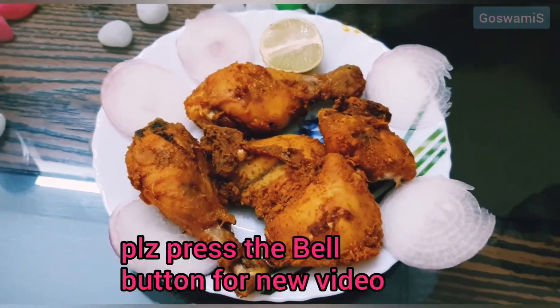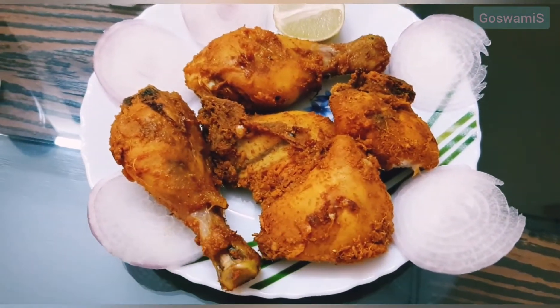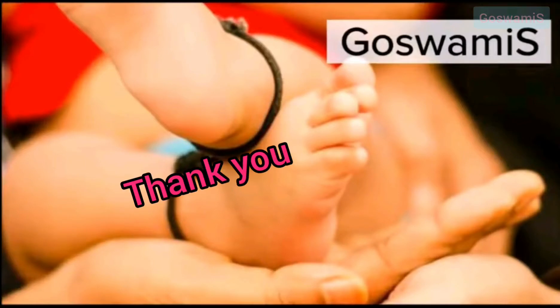Subscribe to the channel and press the bell icon and the notification button. I will see you in the next video. Bye!